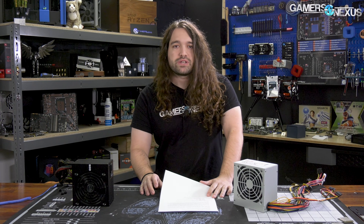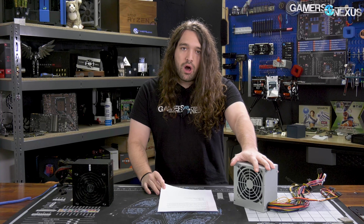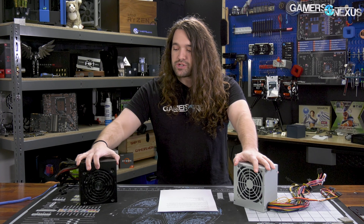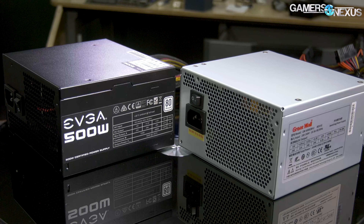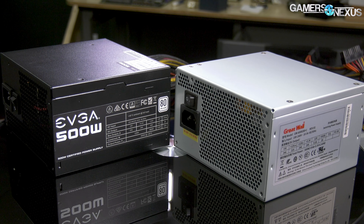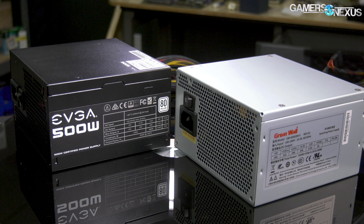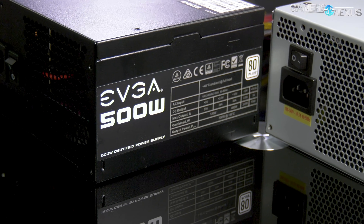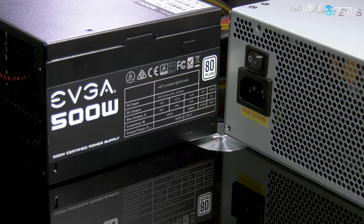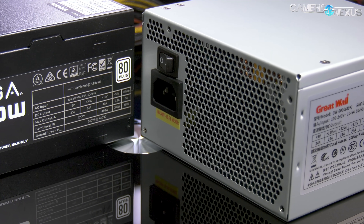We're plotting the Great Wall 500W 80 Plus power supply in the Walmart PC versus an EVGA 500W 80 Plus model from about 2014 just as a baseline branded competitor. The EVGA power supply is made by HEC, while Great Wall is the supplier of its own unit. We'll start with the Great Wall power supply first.